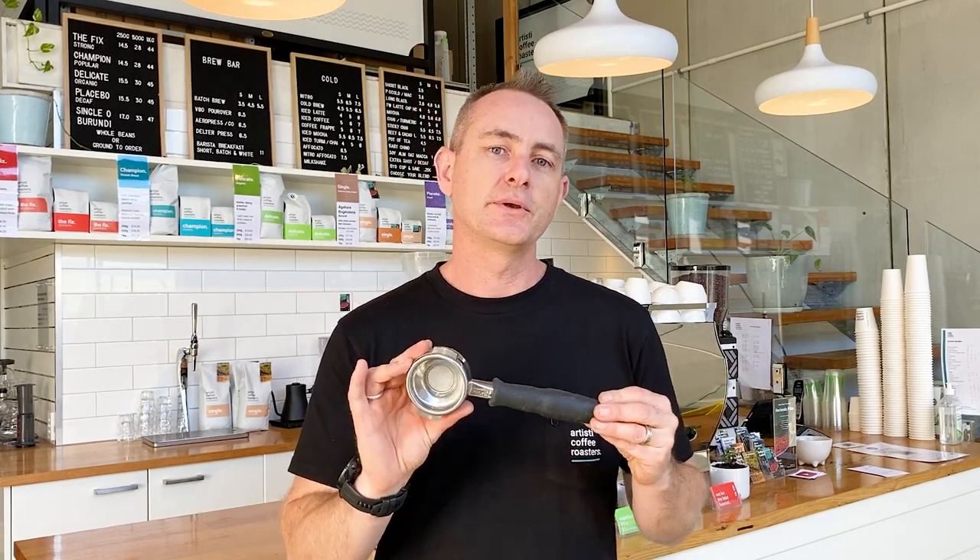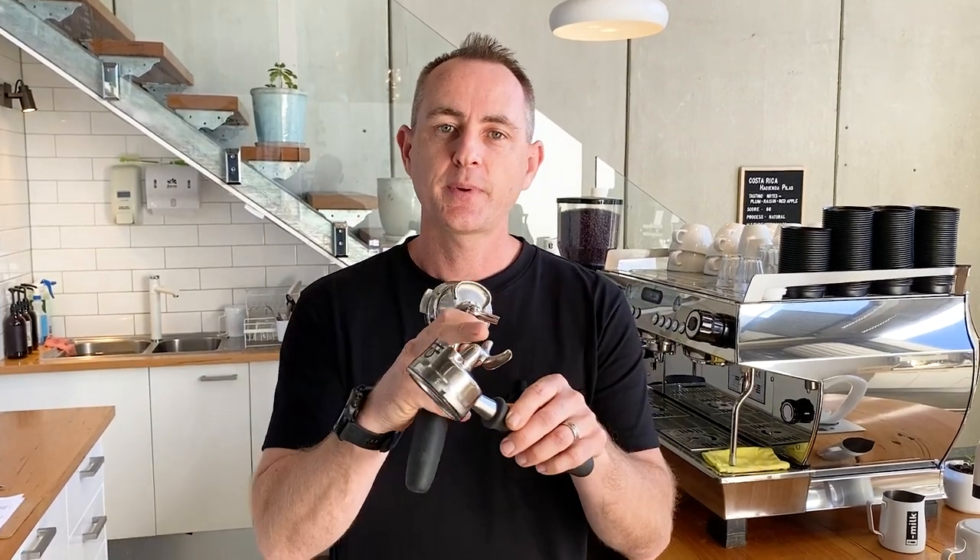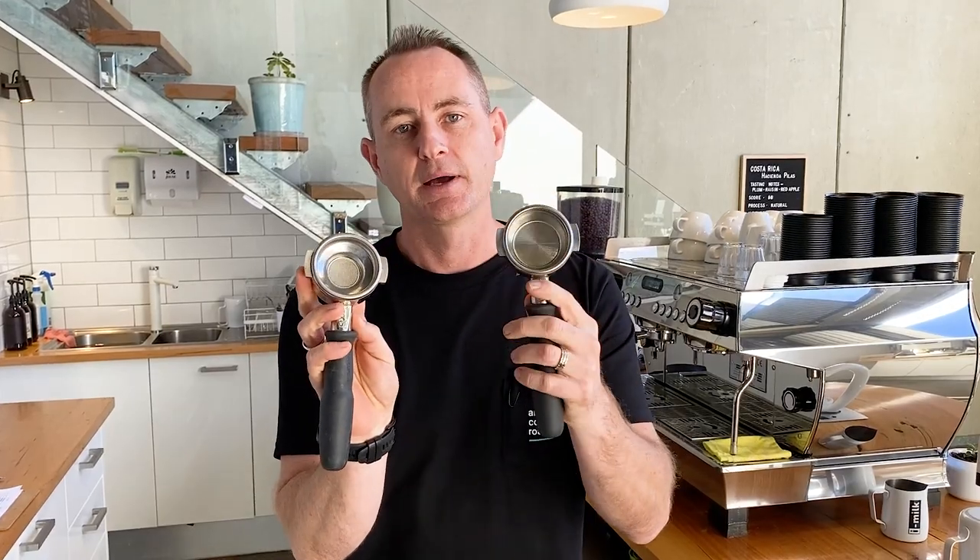We're gonna make our way around to the coffee machine and I'll show you a few things that you're gonna have to deal with when you use this basket. When you get your new machine at home, you'll usually get two baskets and two handles - a single spout and a double spout, a small basket like this one and a double basket. So I want to show you how to make a great coffee using these.